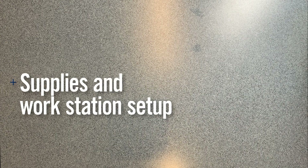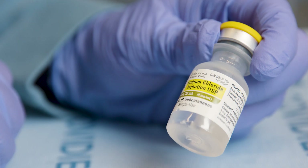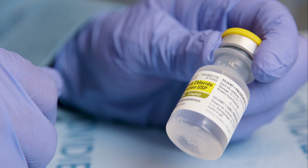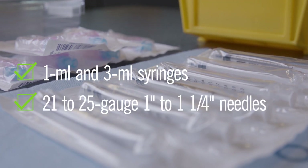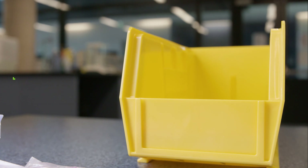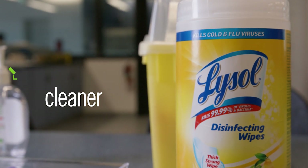Supplies and Workstation Setup. Check your list of supplies. You will need a sharps container, alcohol wipes, gloves, hand sanitizer, and sodium chloride 0.9% preservative free vials. You will also need 1 mL and 3 mL syringes and 21 to 25 gauge, 1 inch to 1¼ inch needles. Include a small bin for garbage, empty bins, and a surface cleaner that contains disinfectant and general virucide.